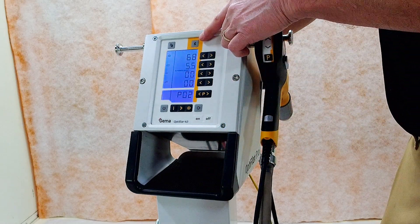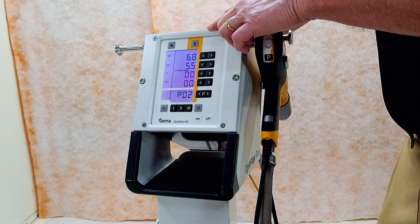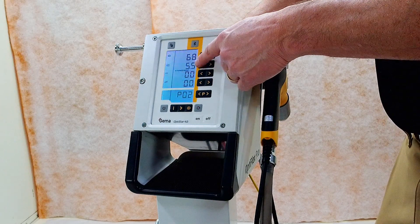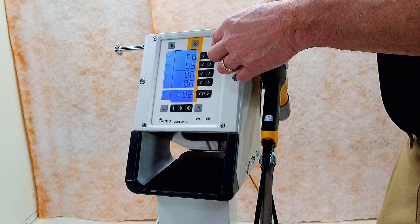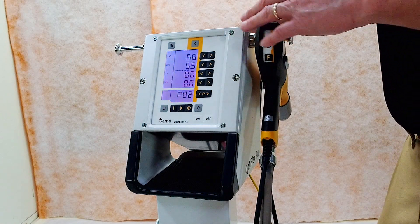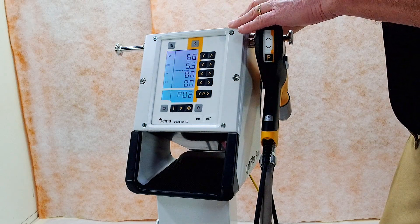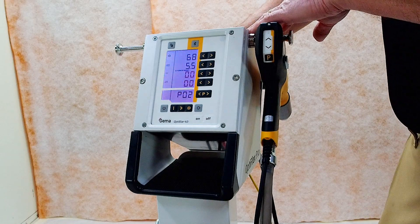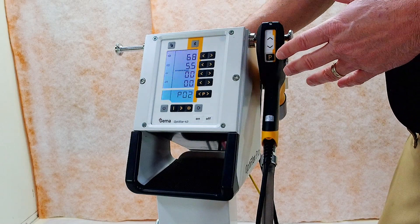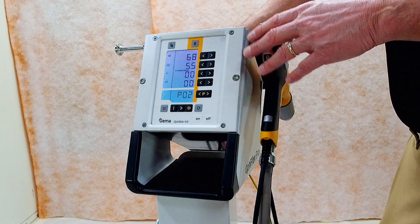We have a Bluetooth feature now in this unit that allows you to communicate with your cell phone. You can change parameters from your cell phone and build your recipes. You can build a table so that when you're a job shop trying to determine how much powder it's going to take to paint a part, there are settings in here where you plug in the cost of the powder, it measures your trigger time, and tells you how much powder you sprayed out. For bidding the job, that's important — how much came out of the gun is what you're going to charge for. This Bluetooth feature is new to this unit and it'll help you make money in the long run.